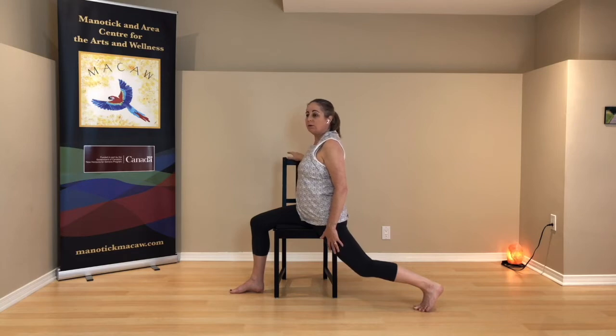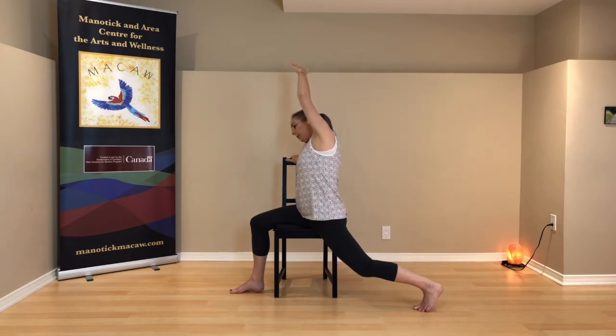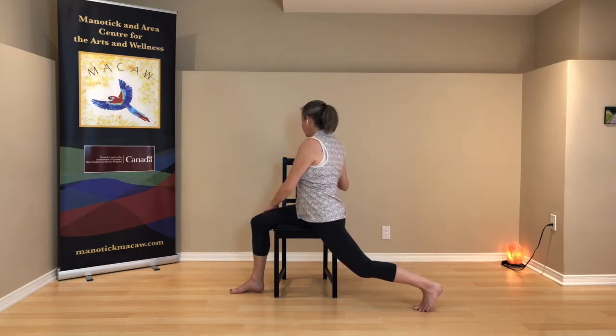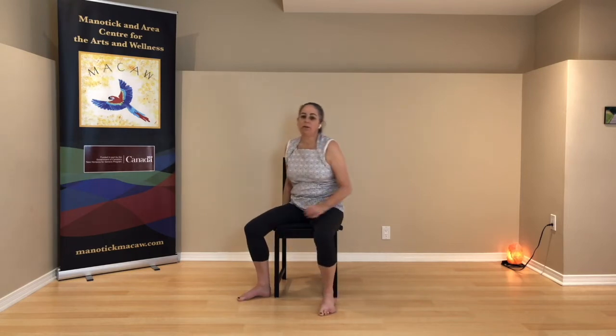We're going to side bend towards the back of the chair — lift your right arm up and then tip to the left, opening up your right side. Then lift, drop the right arm, and turn now to the left — bring your right hand over to your left leg and just turn your chest gently towards the back of the chair. Don't overdo. Feel all the sensations that you notice. Unwind your turn and come back to face forward. Let the right leg go and shift yourself forward — feet are back on the ground, knees are bent.